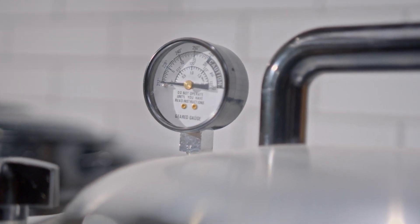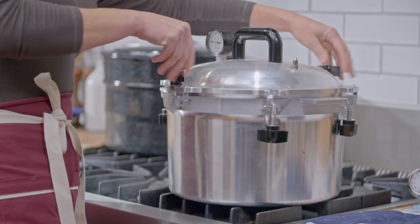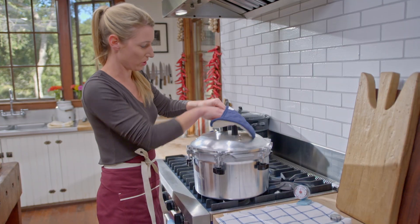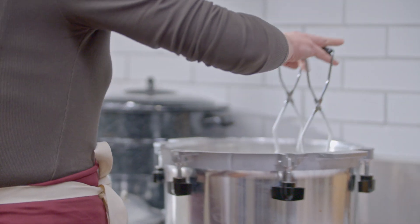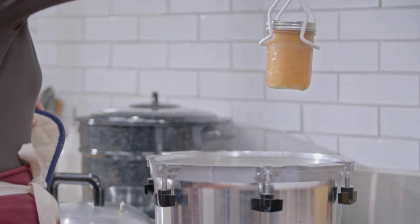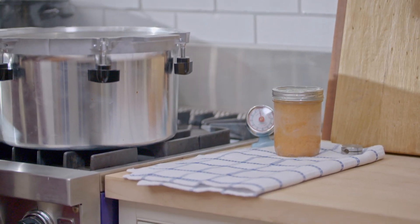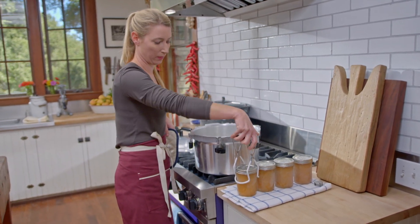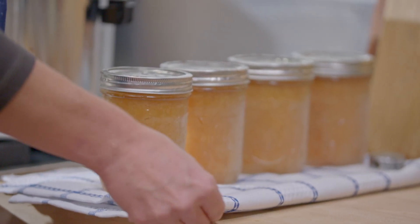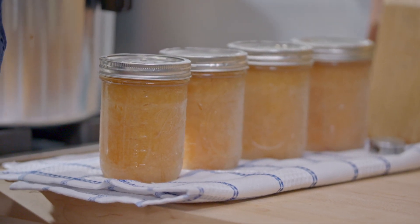The PSI is now at zero, so it's safe to take off the pressure control. Now we're ready to take this applesauce out. Make sure that you're opening it away from your face so that all the steam goes out. Just remember that the jars are still very hot, so take them out with your canning tongs. Look how beautiful that color is — sometimes depending on the type of apple you use it might come out pink, but this is just a beautiful golden color. Make sure you're placing them somewhere they can sit for 24 hours so that they can seal. You might hear the pop within 15 minutes or sometime within the first 24 hours.